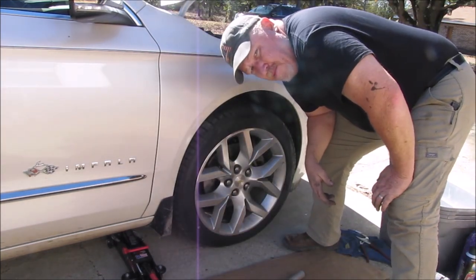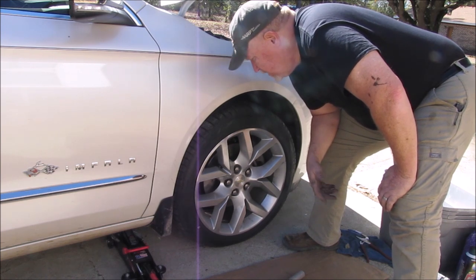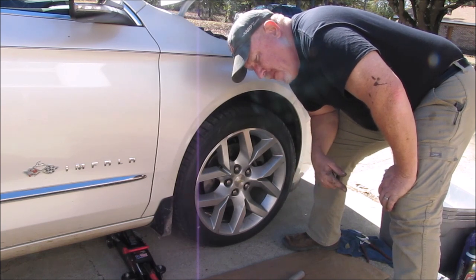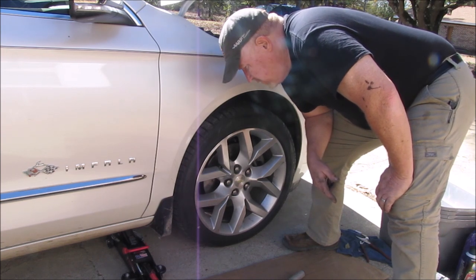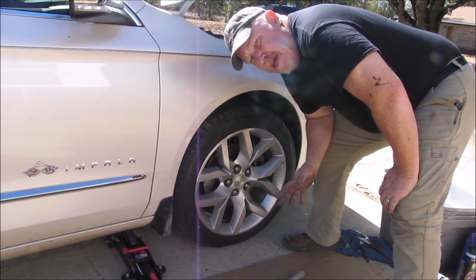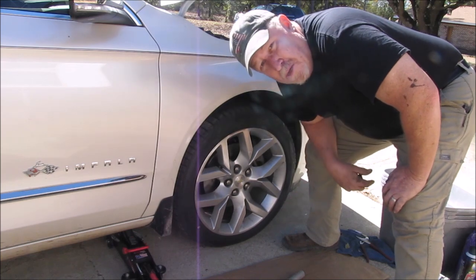That's it — brakes and rotors on a 2014 Chevrolet Impala. Maybe you learned something. I learned that I've got to keep a better eye on my brake pads, because this cost me more money than it should have. I'm going to clean up my mess off camera. Take care, God bless, remember to pay attention to the details — see you again soon. Bye.